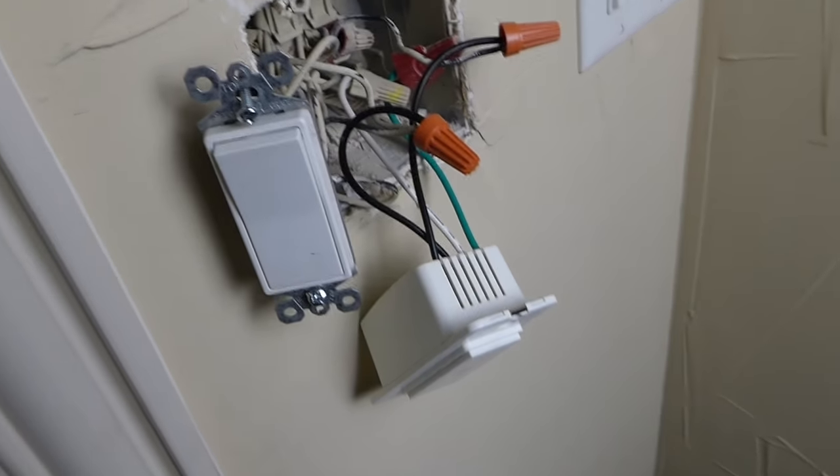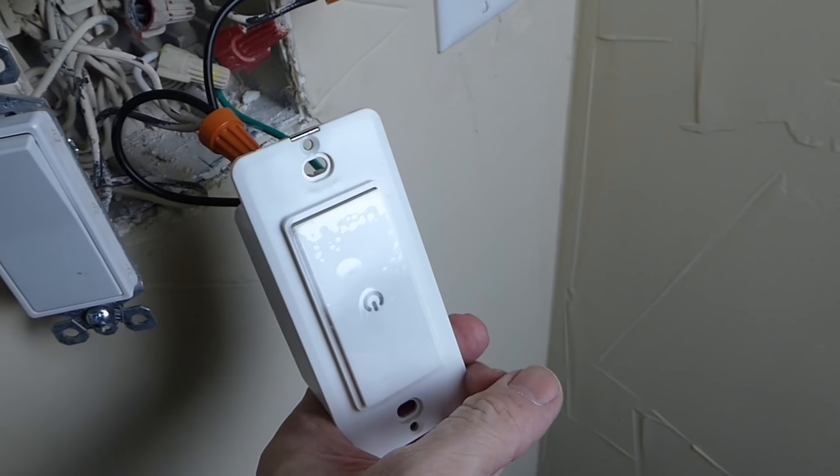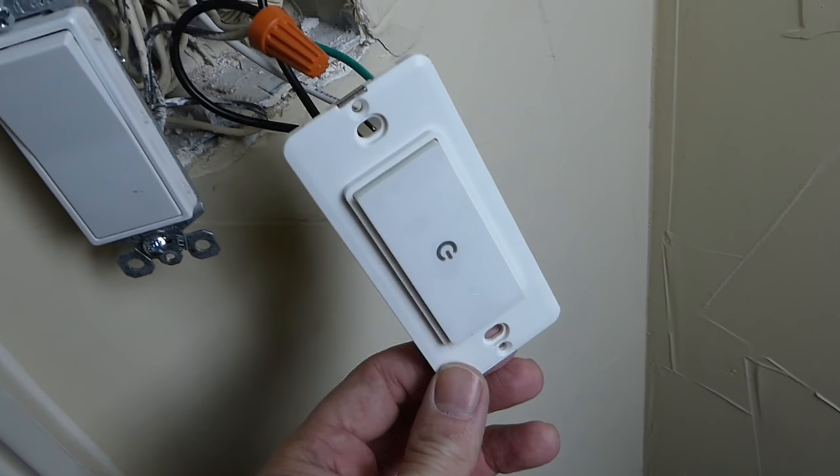Let's go check our front porch lights and see if they're on. Sure enough, we do have power — that's a good thing. So we've got the switch connected correctly. I'm going to hit the switch again to see if it'll turn the lights off. Lights are off — that's good. So the switch works manually. You're getting a flashing green light, and that's nothing to be concerned about. That just means we haven't set up the Wi-Fi yet. Once we get the Wi-Fi set up on this switch, we'll be good to go.